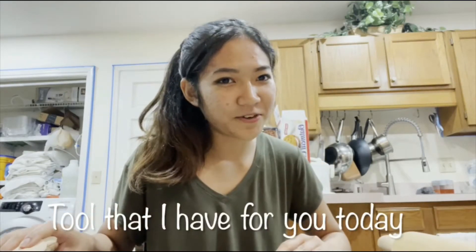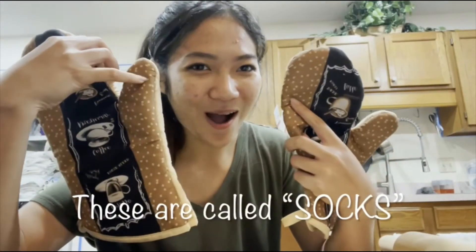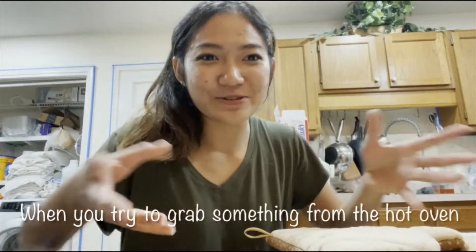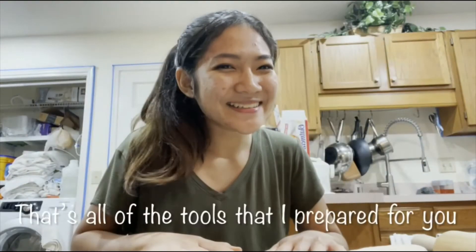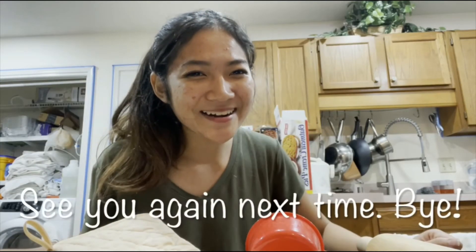Alright, last but not least, the tool I have for you today — these are called socks. You use them to prevent your feet from getting hot when you try to grab something from the hot oven. So these are socks. That's all of the tools I have prepared for you guys. I'm so proud of you, it's nice meeting you all — see you again next time, bye!